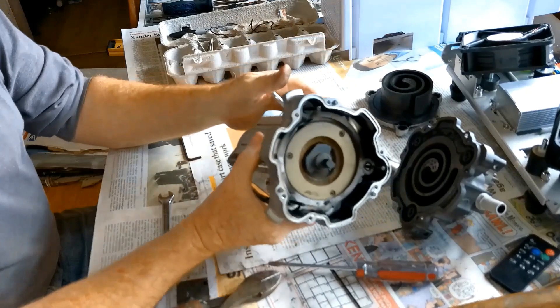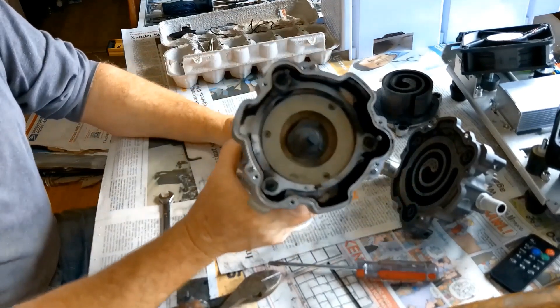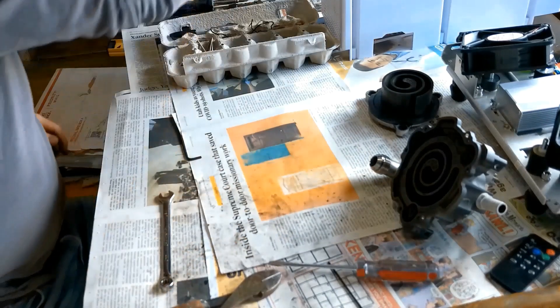The motor does work, the fans work, hopefully the electronics work, but we're not interested in doing anything with the motor so the motor is being set aside.